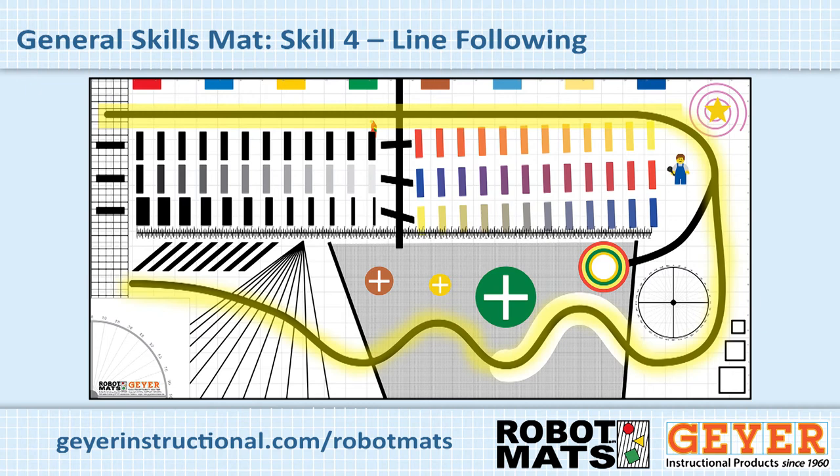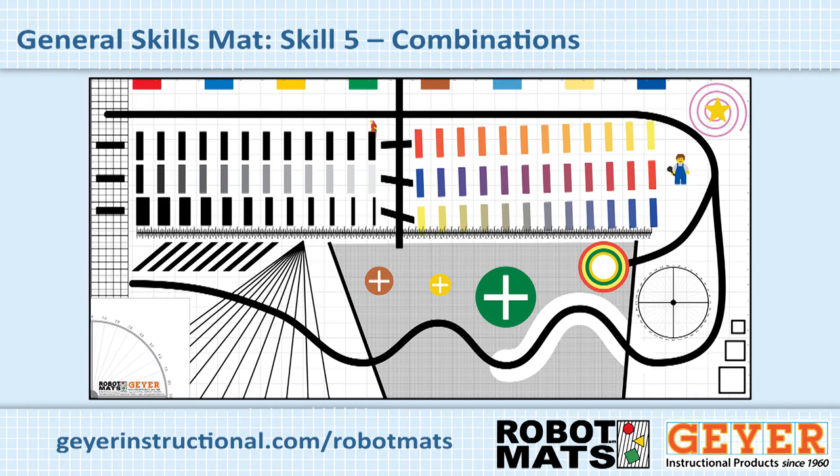Once your student has mastered these, they can combine them and do even more. Over the first couple of weeks, your students will have mastered all the core skills. The next step is to combine them. A couple of examples: drive to the sixth black box, turn 90 degrees, drive down until you hit the black line, turn right, follow the line back to the junction, turn left, go to the seventh block or the purple block.